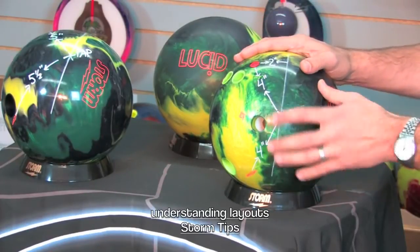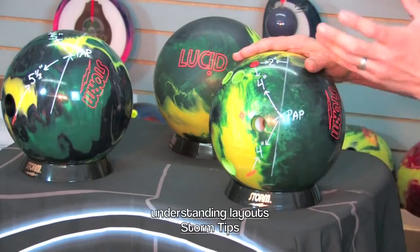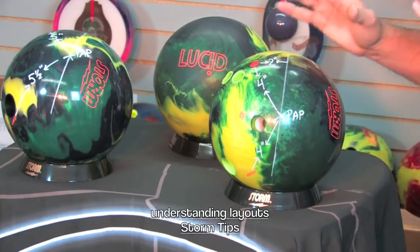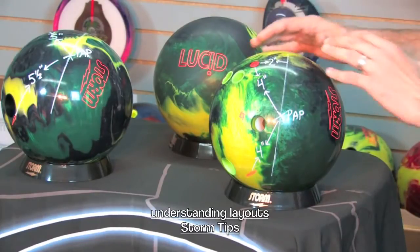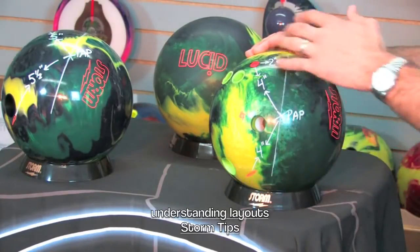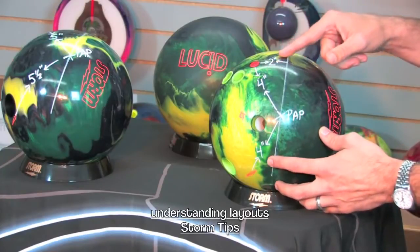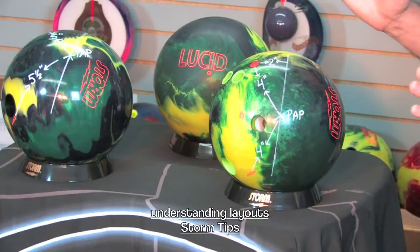Now make sure you understand that the layout is only relative to the particular ball in which you put that layout. Based off of the different weight blocks, you're going to get different radius of gyration numbers and different differential numbers. All of this information helps build the type of ball motion you're going to get for each particular ball. So just because you have a layout of four by four by two, know that the motion you get is still going to be relative to that particular ball.